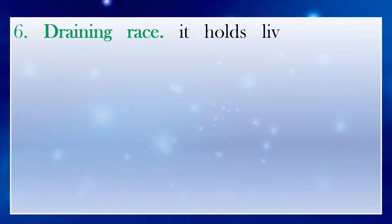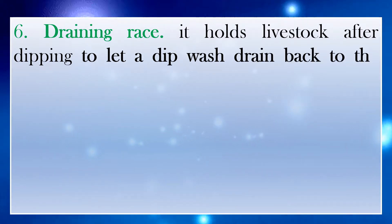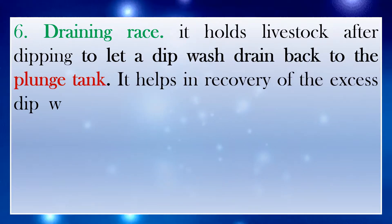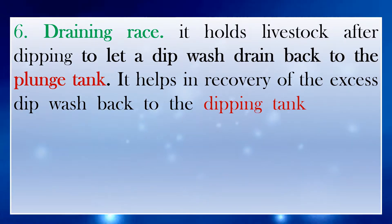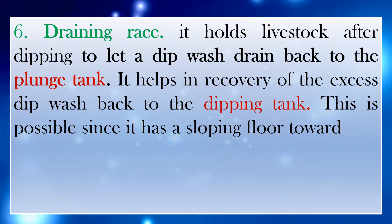Number 6: Draining race. It holds livestock after dipping to let the dip wash drain back to the plunge tank. It helps in recovery of the excess dip wash back to the dipping tank. This is possible since it has a sloping floor towards the dipping tank.